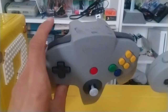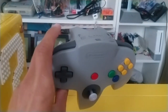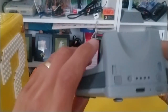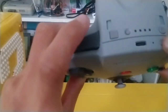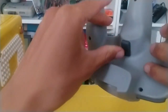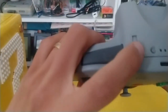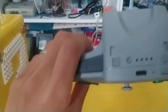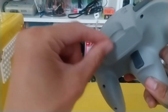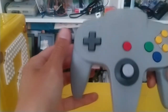The old controller doesn't have a home button. It has the ZR and ZL buttons but no home button — that's pretty cool. There's a sync button to sync it up. ZR is there, but there's no ZL because the Z button on the front will be in place of ZL. And the capture button as well — wow, they actually included that. On the old controller, that's where you put the rumble pack or controller pack for saving some games.